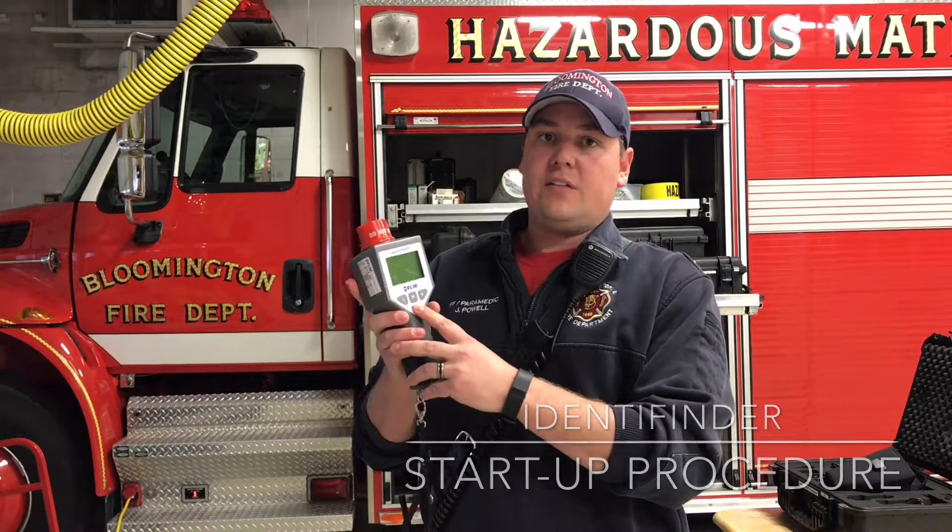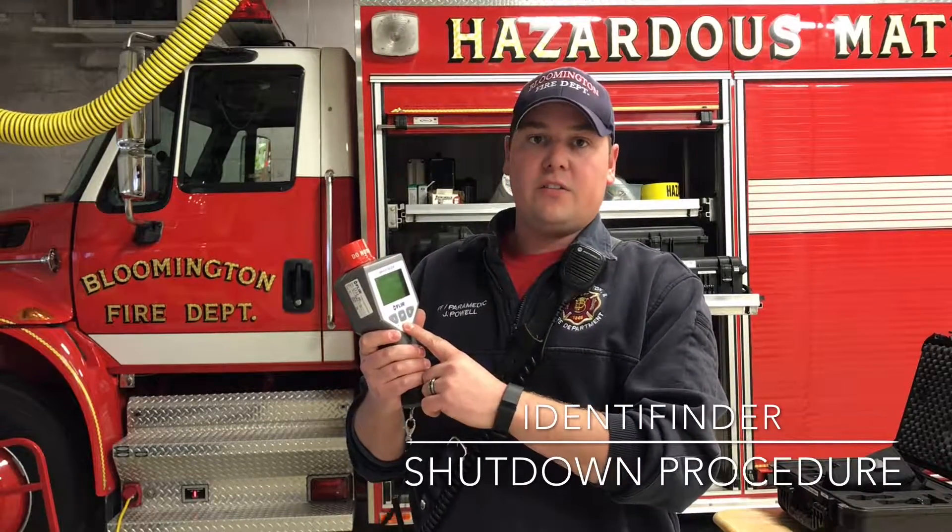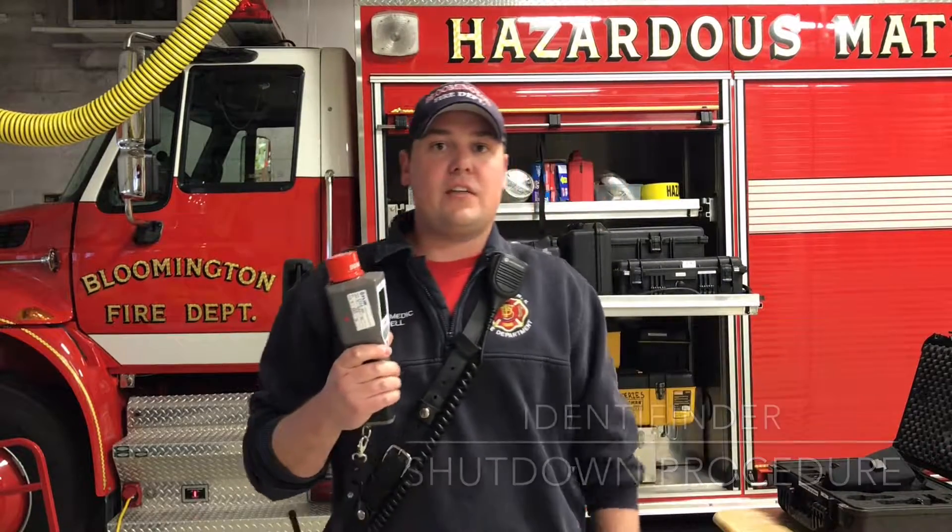The identifinder can be turned on by the power button — hold it down until it boots up. To shut down the monitor, it's the same sequence: hold down the power button until the screen shuts off, then store it safely in its case.